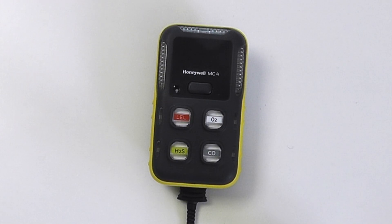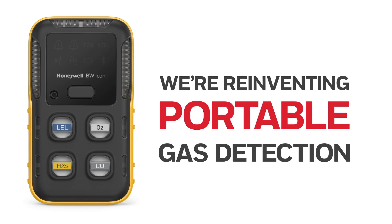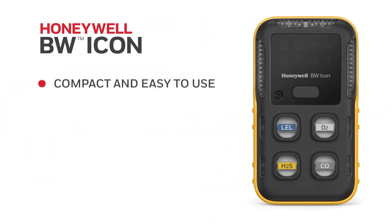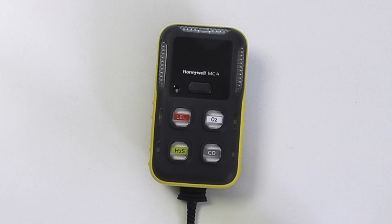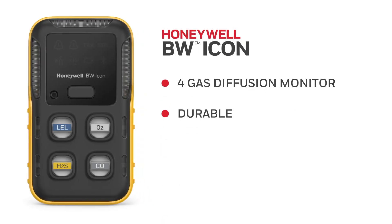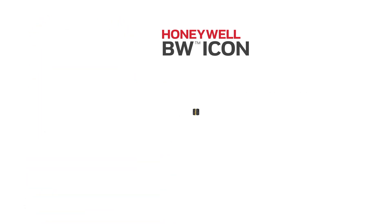Hello and welcome to our introduction to the brand new Honeywell BW Icon. There are two versions of this instrument: the BW Icon and the BW Icon Plus. The BW Icon is a standard two year fixed life unit, while the BW Icon Plus is an up to five year life unit with serviceable sensors and up to eight different sensor options.